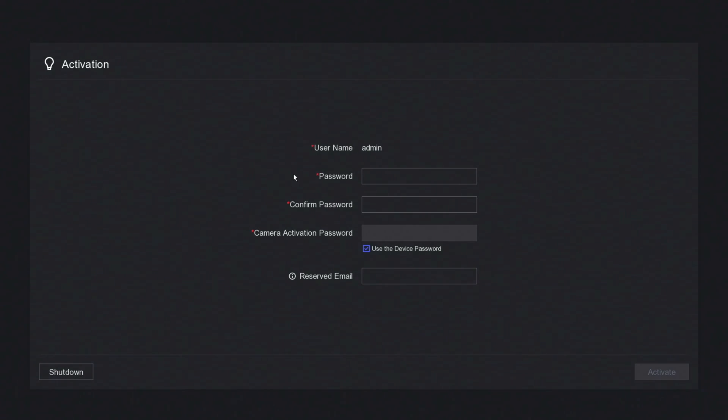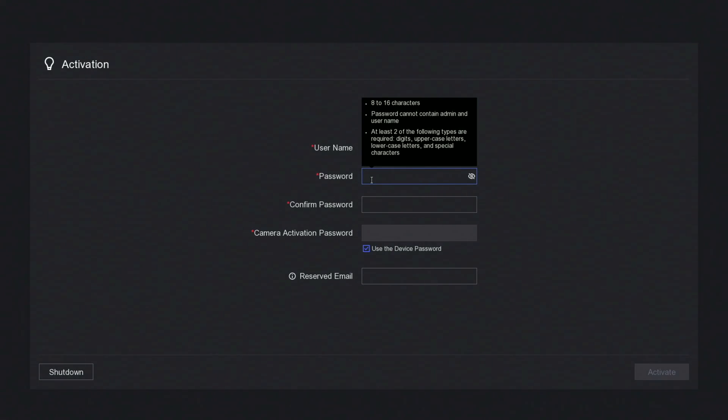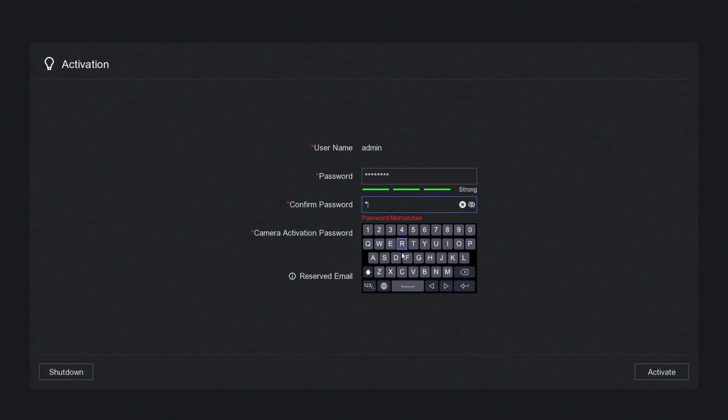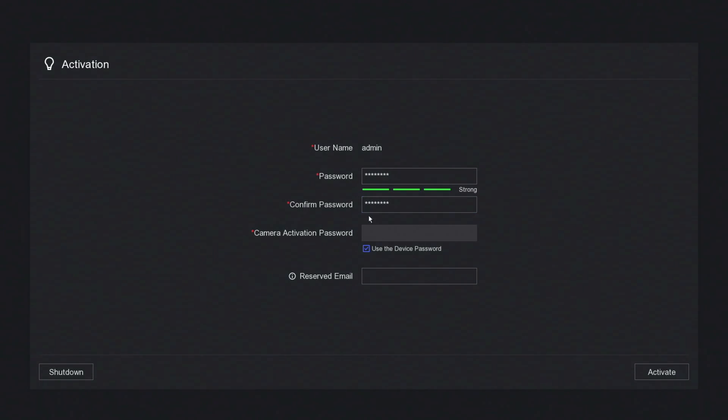Now all we need to do is create a password for your NVR. You're going to use at least 8 characters, and try to use a capital letter, number, and symbol. For this demonstration I'm just going to create a random password — try to make it as difficult as possible. As you can see, that's come up as strong. The camera activation password will use the password we just created, so we don't need to type anything in there. However, if you want to make it different, untick this and type in a different password. I'm going to leave the email field blank — that's just in case you forget your password, so you can have an email sent to your address. Now click activate.